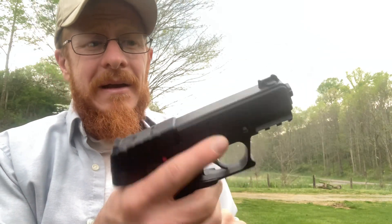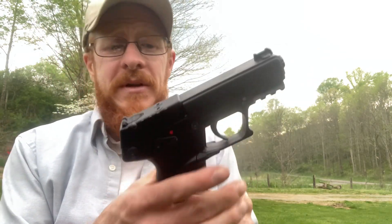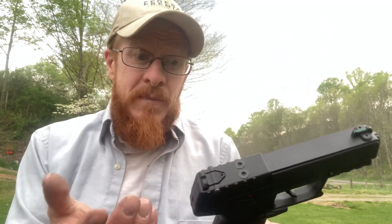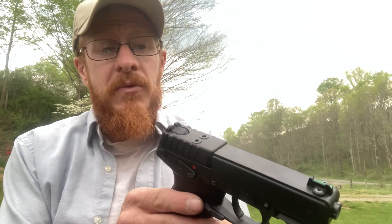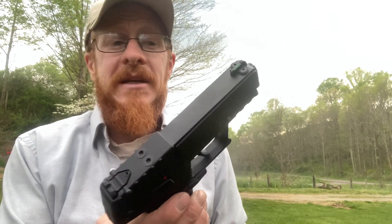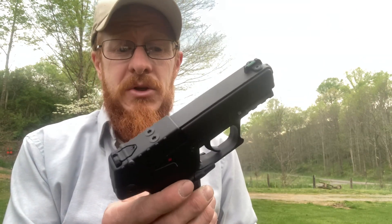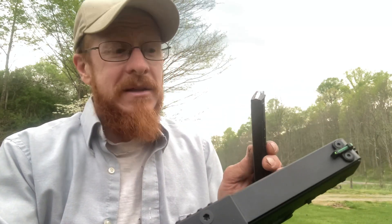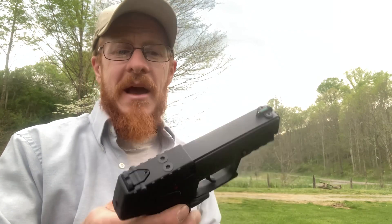I really really like this gun. If you're looking for something really inexpensive that seems to be pretty reliable so far, I would really recommend it. It is a lot of fun to shoot, and it comes with three 17-round magazines — you can't beat that. But let's shoot it a little bit and see how it does.